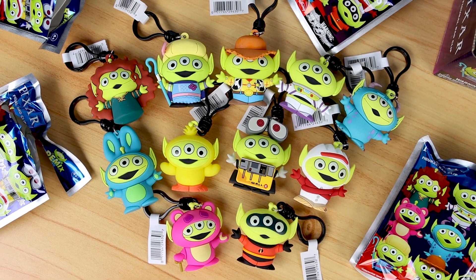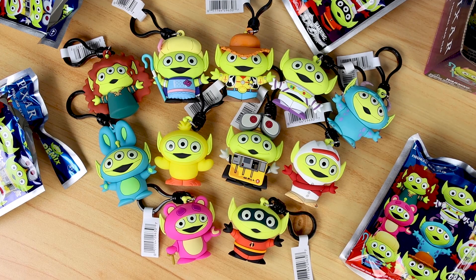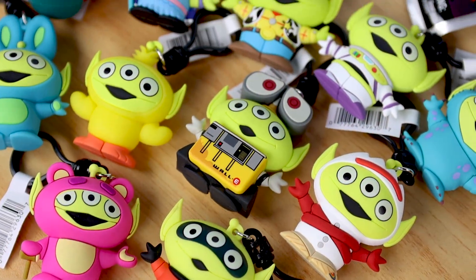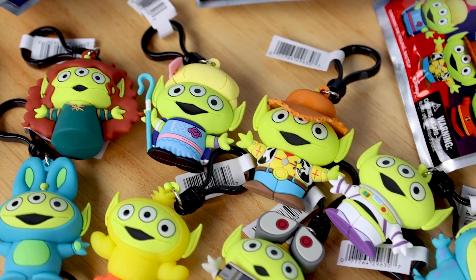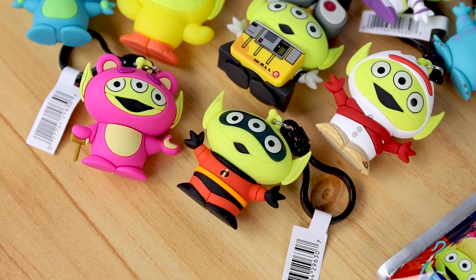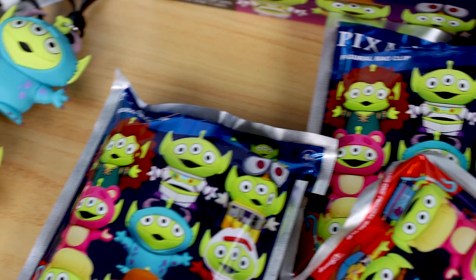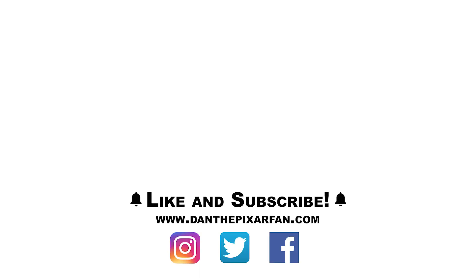I obviously also got a ton of duplicates since there are two full commons sets and even several extras after that. So don't miss my giveaway coming soon to Instagram — follow me on there if you're not already, as I'll be posting all the details on how to enter. For my full written blog post review, visit my blog at danthepixarfan.com. Be sure to like this video, subscribe to my channel for more content just like this, and ring that bell so you don't miss a thing. You can find me all over social media — Instagram, Twitter, Facebook. That's it everyone — I will see you in my next video. Take it easy, guys. Bye.